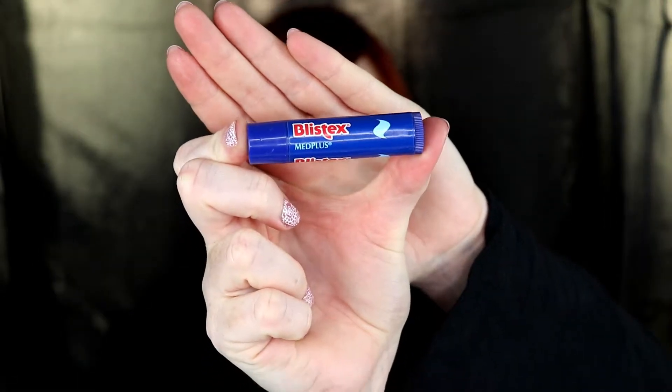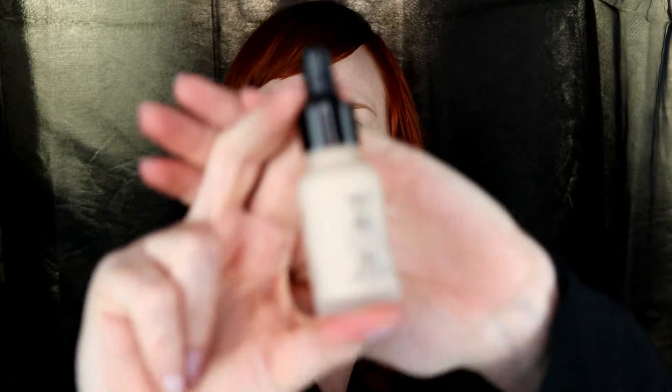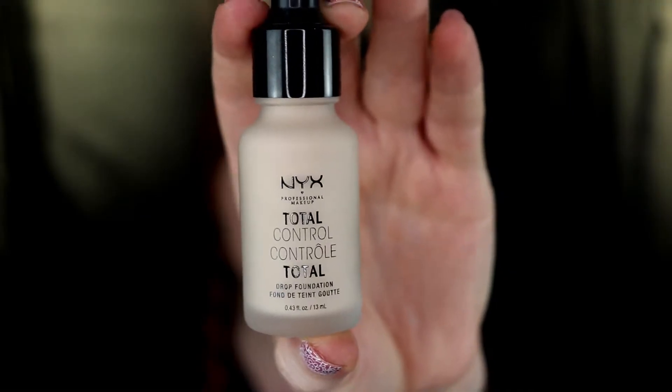Today I am using the NYX Total Control Drop Foundation in the shade Alabaster. I also have the other lightest shade which has more of a neutral undertone. I will also be doing a video on that foundation, but for today we are using the shade Alabaster.